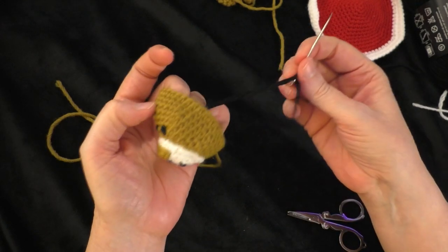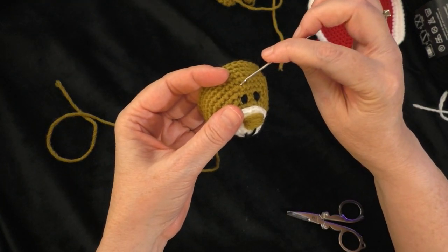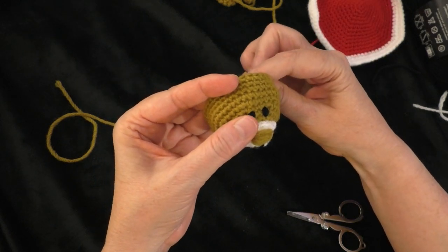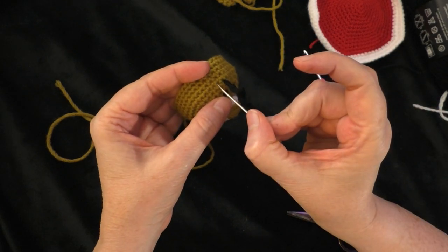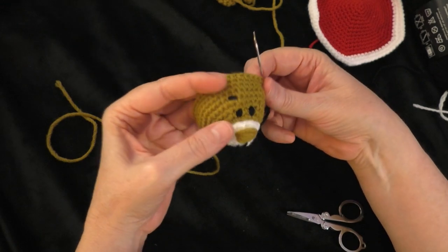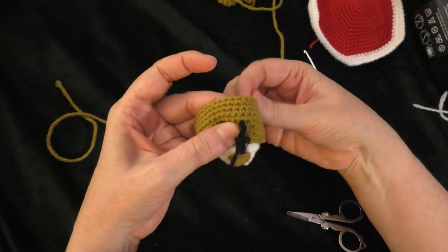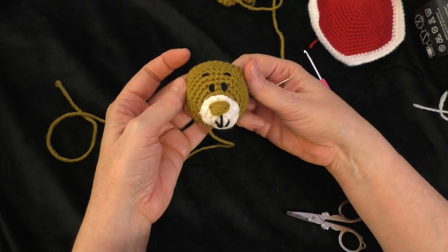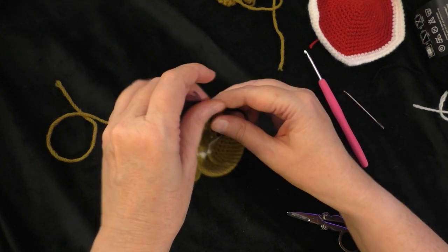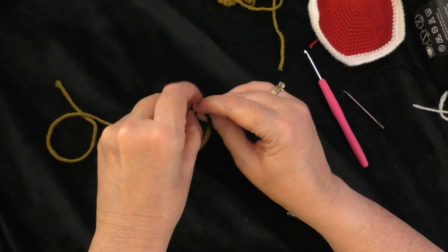With the second eye stitched on, use the remaining length of yarn on the needle to stitch on a couple of little eyebrows. They go above the eye and out to the outer side a little bit. Go up about two stitches, and it's just a single stitch or a stitch and a half wide. Do the same thing on the other side. There's our little bear face. Tie the ends together in a knot on the back side to secure them.